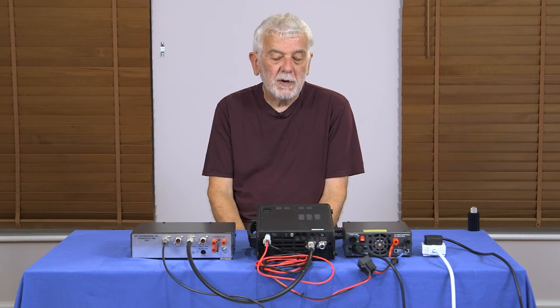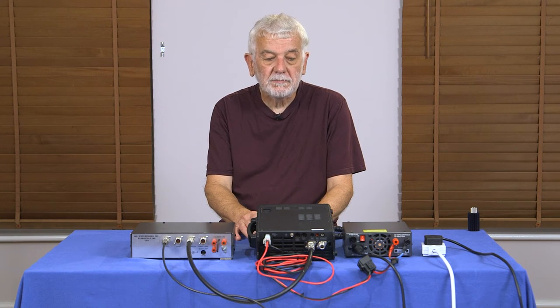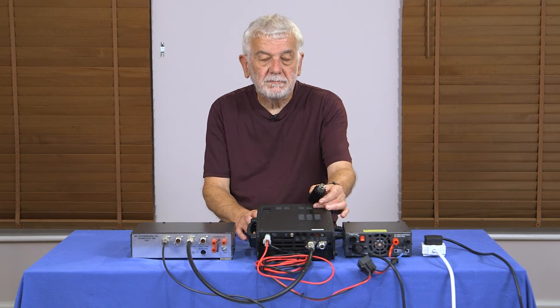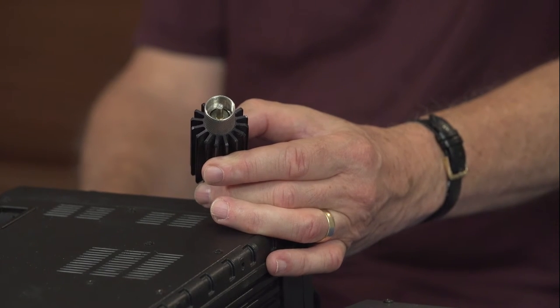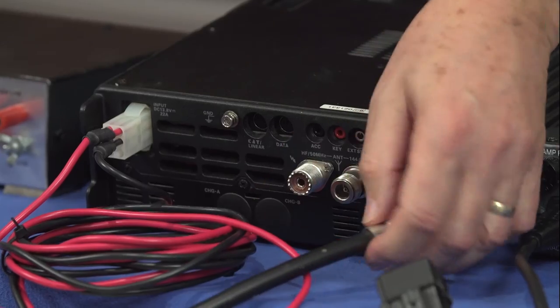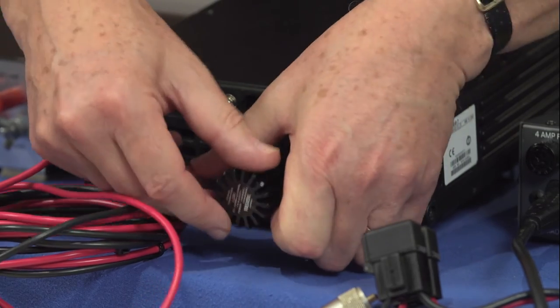We're going to make our CQ call in the 40 metre band, which requires a frequency of around 7.1 MHz. But first we need to make sure that the microphone gain level is sufficient. Too much gain and our signals will be distorted; too little gain and we'll be putting out a signal that's weaker than it should be. To check this, I'm going to make use of a dummy load — a resistor which absorbs all the power from the transmitter, with a PL259 plug for inserting into the back of the transceiver to take the place of the antenna. So I'm going to unplug the antenna and insert the dummy load.